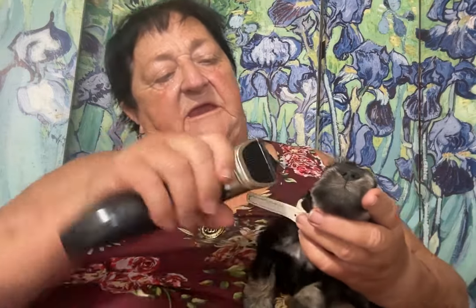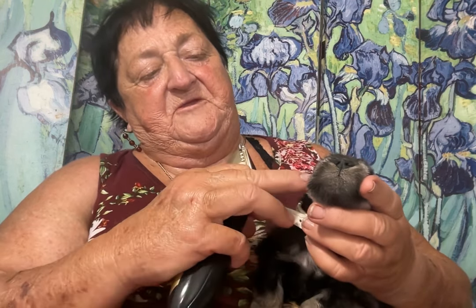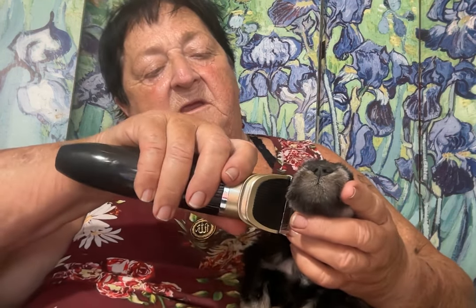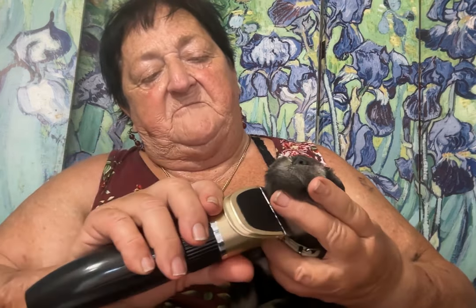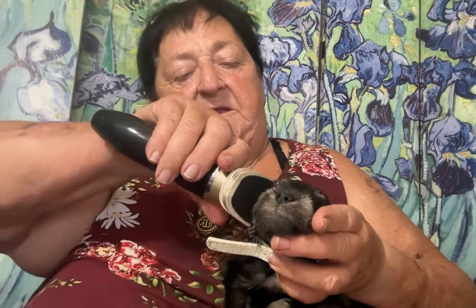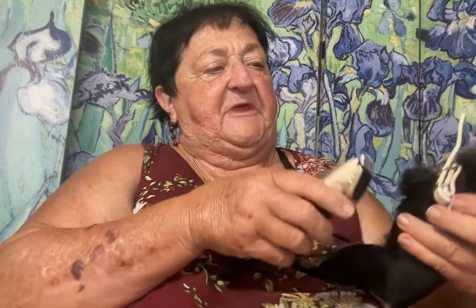When you cut a bigger dog you'd want to stop the beard right here. But this is a smaller puppy and I want people to be able to see the mask and what's coming in, so I cut down further. And I do it on both sides.